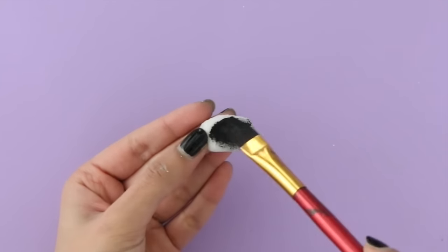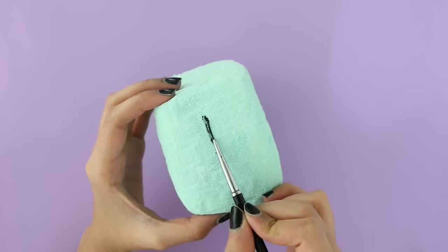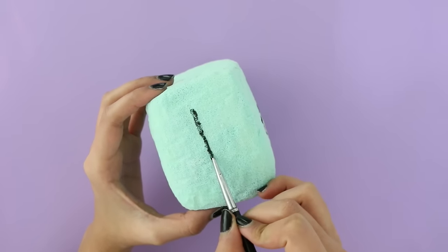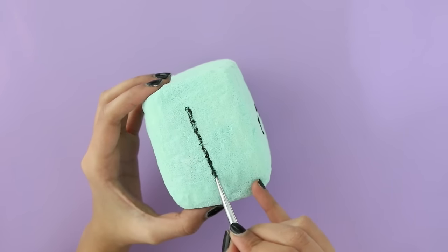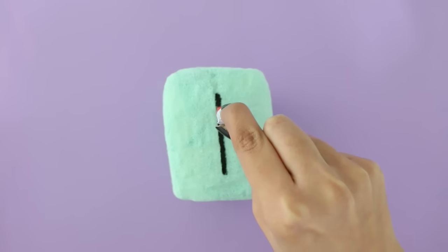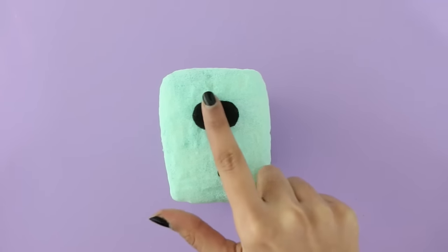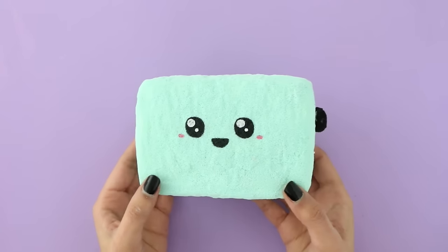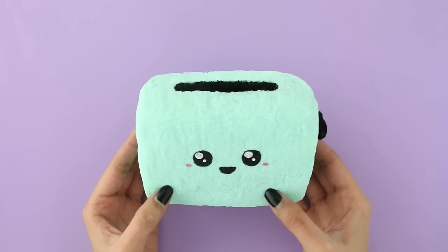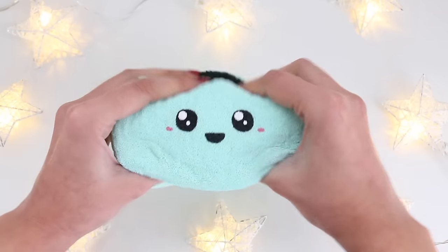I'm painting that button with some black fabric paint as well. Then going in with black again, I'm making a line — I don't know what you call this part or if there's a name for it. I'm taking some glue and gluing the button on.